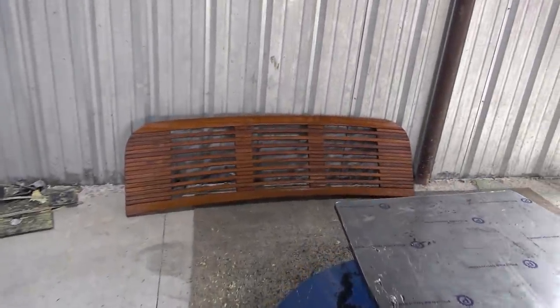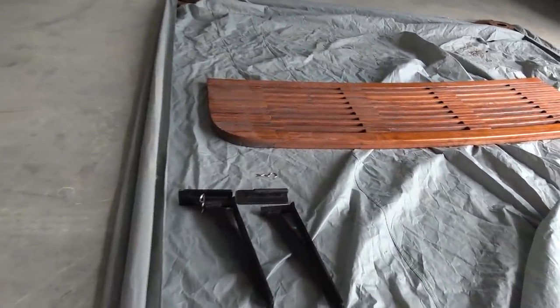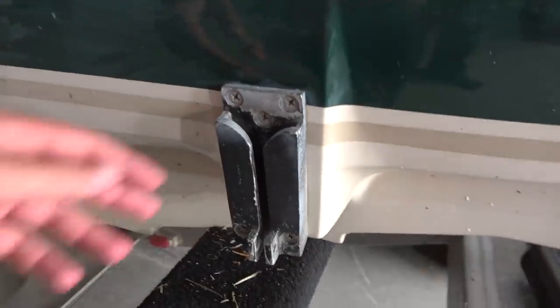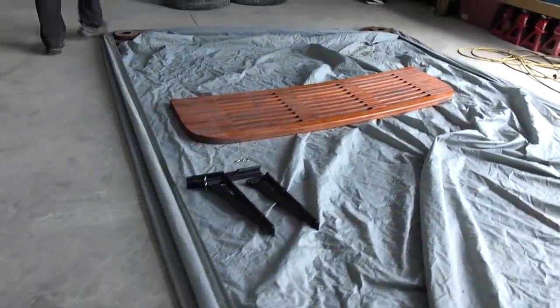Now let's jump onto the teak swim platform. We got the swim platform in the shop. We got some 104-degree brackets that are going to sit right in here. We're going to take these factory brackets off, make some holes in the new brackets, and then mount this up. Should look really good.